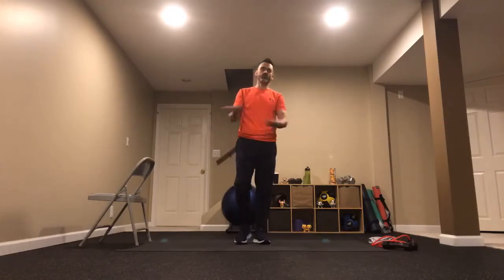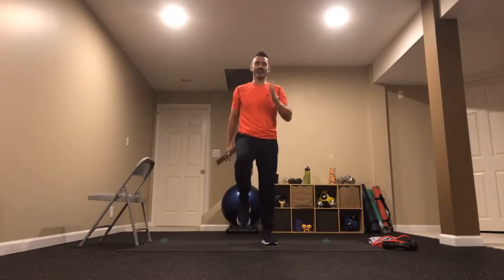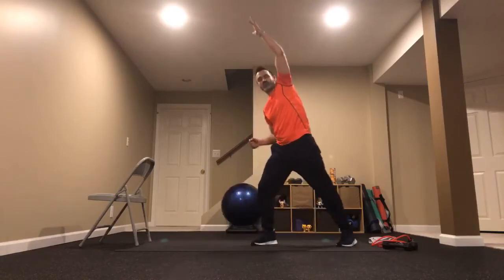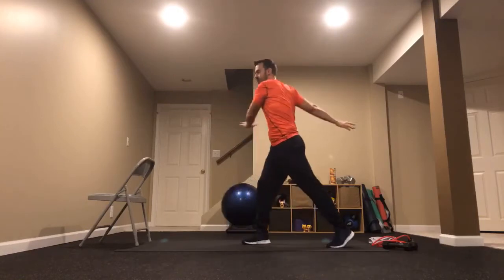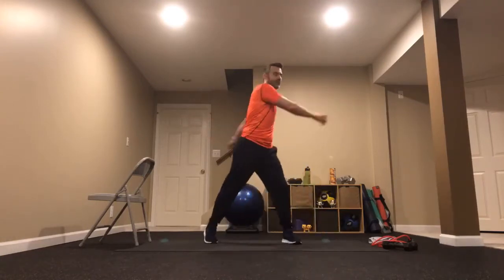We're going to go through each one of those exercises one more time, but a little faster this time — faster in pace. Side to side, reach overhead. Keep digging. Now twist and pivot, arms parallel — pick up those feet. Coming up to four and no more: four squats but no more than four. Wide stance, come down and up.